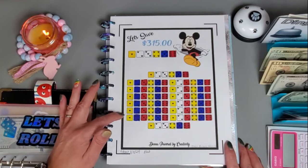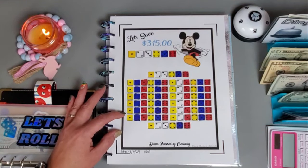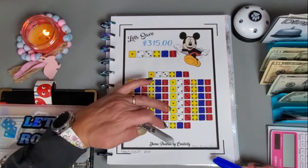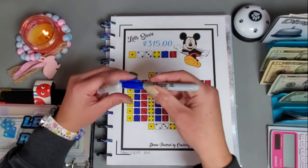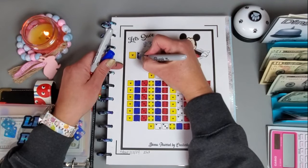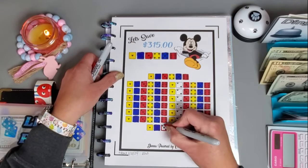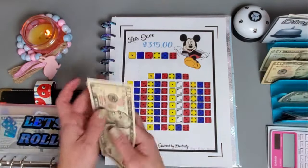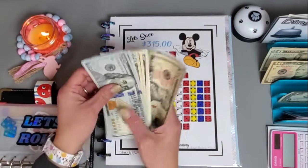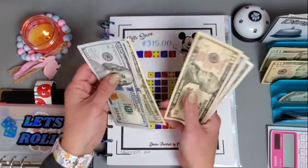On this one we are getting really close to finishing it, so I'm going to pick a few and get those colored in without rolling the dice. I'm going to do 5, 10, 15 and then save the column of twos for next week. We need to add in 15 and this challenge is from Donna at Donna Powered by Creativity. We have 302 in this challenge.